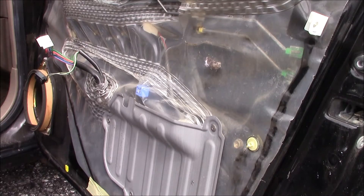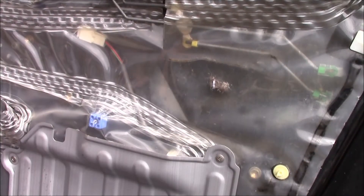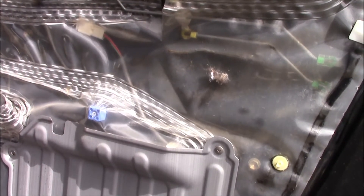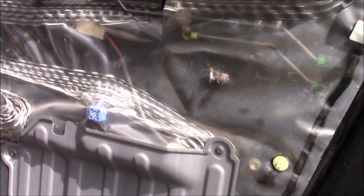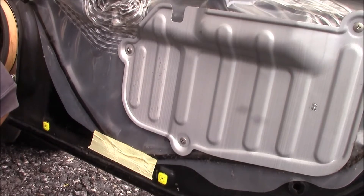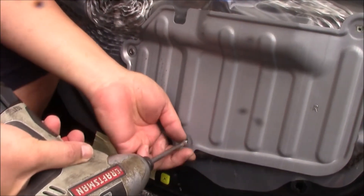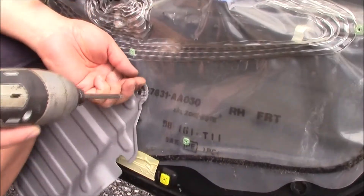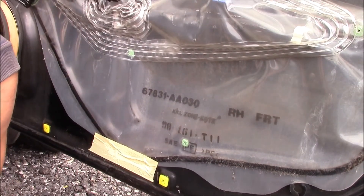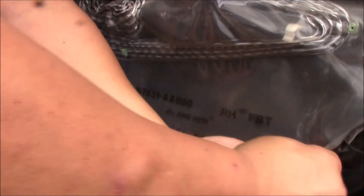Now let's get down to the regulator. I broke this clip off on that pole, so we'll have to replace it with a generic clip, but that was the only one — the others came out fine. Next, we're going to open this inner panel and remove the screw so we'll hopefully have access to the motor. Pull this tab back and you should have access.